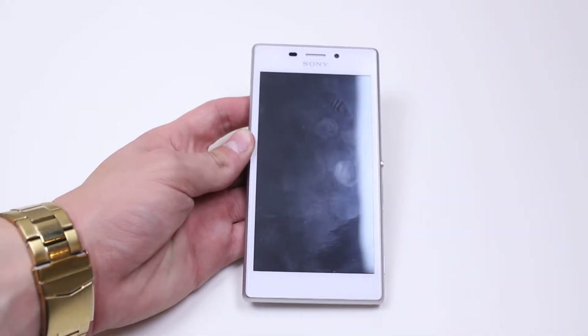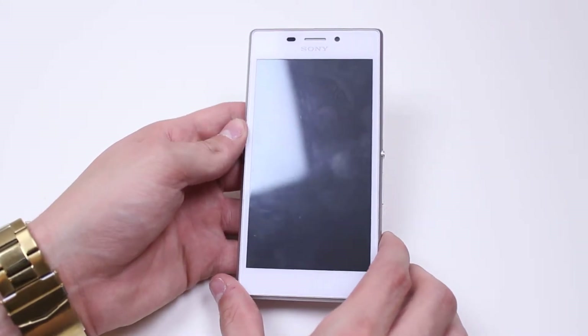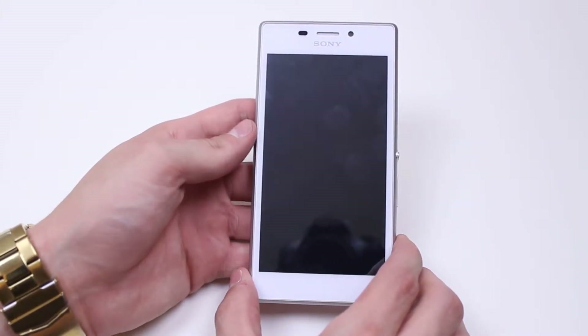Hello, in this mobile how-to video I'm going to show you around the hardware of Sony's Xperia M2. Let's start off with the front of the device as that's where most of your attention will be focused.